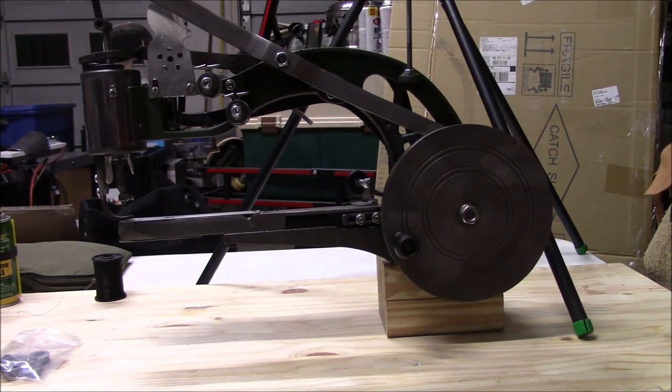Let's talk prepping and survival real quick before we get into the sewing machine itself, because there are a lot of videos about this machine already out there. I look at history — our evolution to where we are today versus when things were not as modern. If you go back to the early 1800s, a lot of things were made of leather, skin, and heavy duty fabrics. Today we live in a throwaway society, which is why it's hard to find an old-fashioned cobbler or shoe repair place.